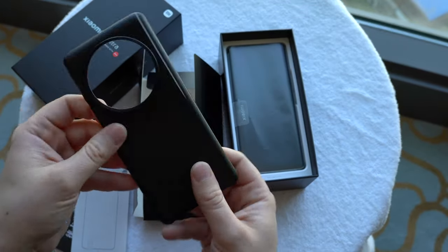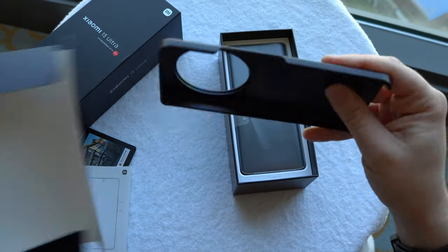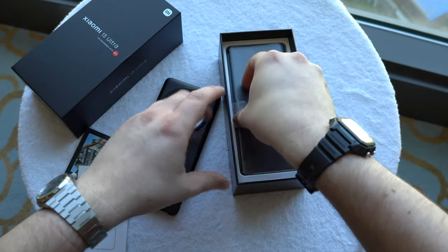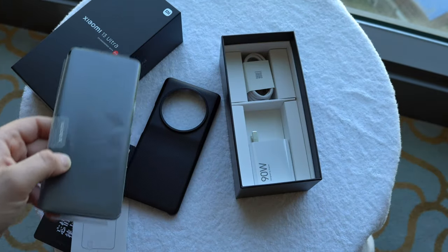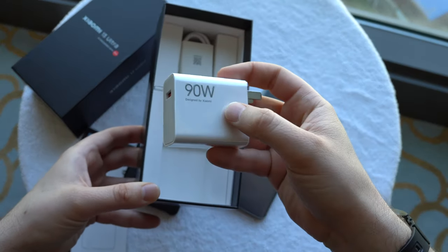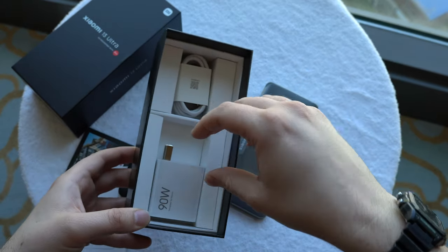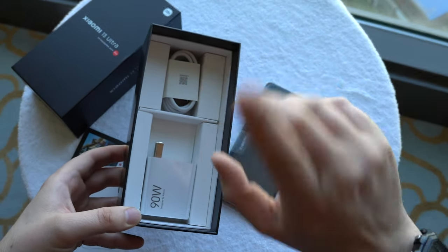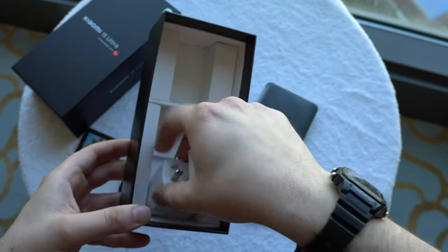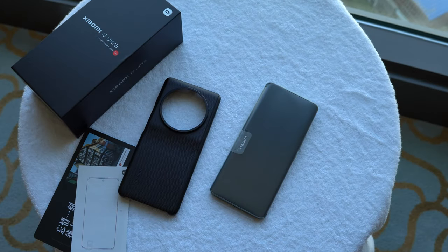We get this interesting case — not a cheap rubber thing, but a plastic case in a nice design, which I'll show a bit later. In the box we also get a charger — a Chinese charger with 90 watts, so you can charge the battery at 90 watts — and I believe 60 watts wireless charging. There's also a USB-A to USB-C cable included.